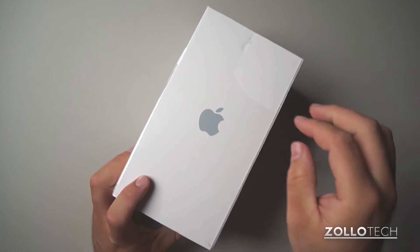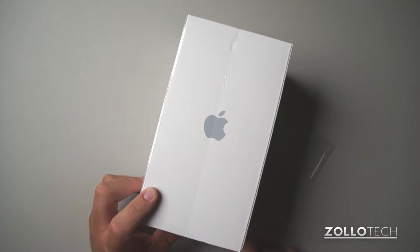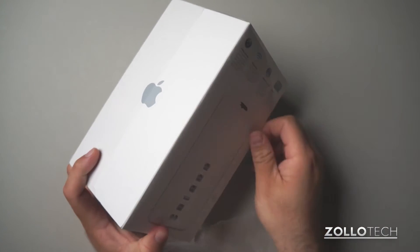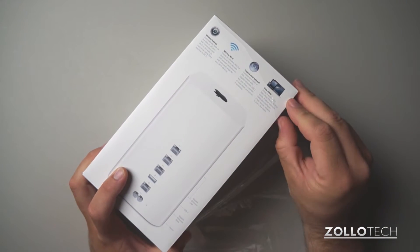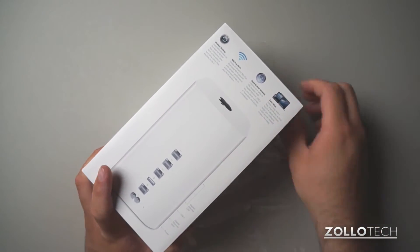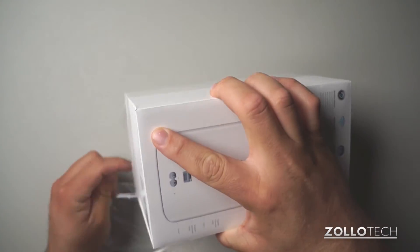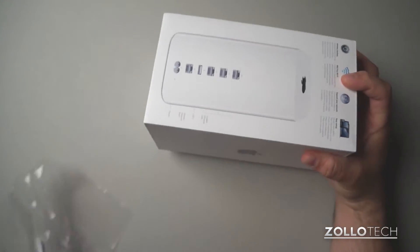I haven't had a Time Capsule since the original in 2008, and that was because it always worked. I just had one stop working and unfortunately it's five years old and out of warranty, so it was time to get a new one. Since they came out with this new one, it's much nicer than the one I have.